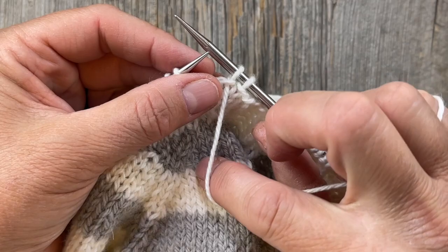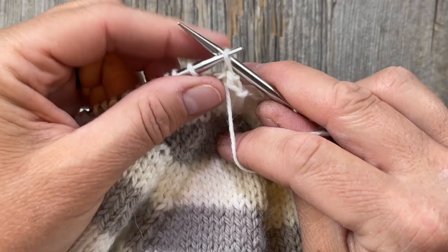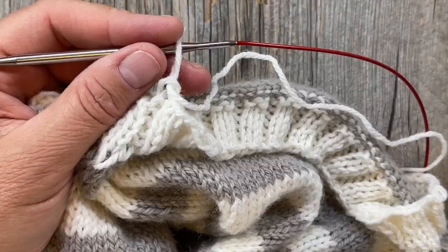Hold this to the front and keep your tension — you can also adjust it by giving a little tug. Purl the next, up over the top, take your yarn to the back. You just want to go all the way around doing your bind off in pattern.